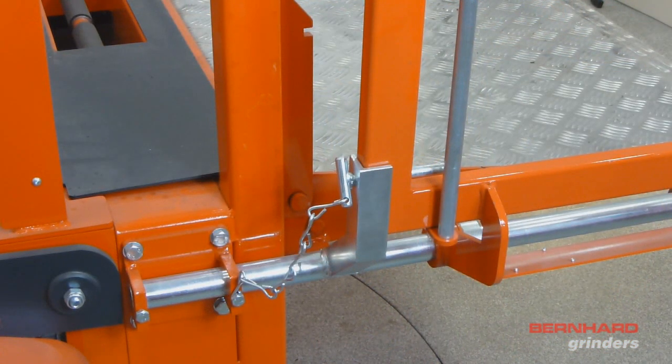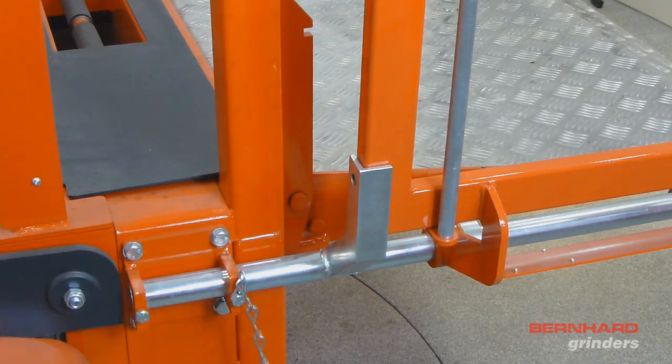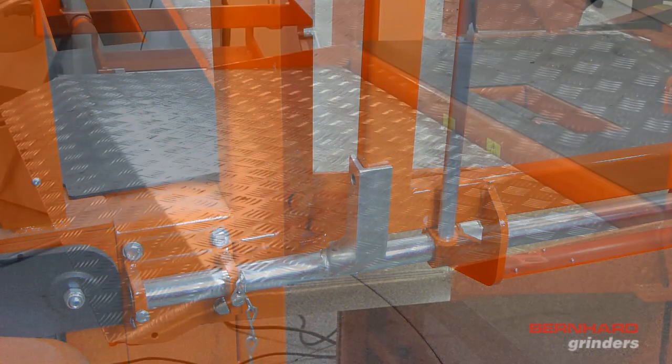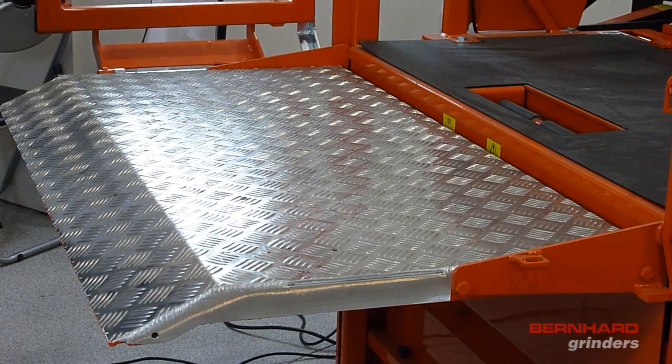The Express Relief is secured in a raised position by a pin. This needs to be removed to allow the frame to be lowered onto the table. With the pin now removed, the frame can be lowered onto the Express Dual.